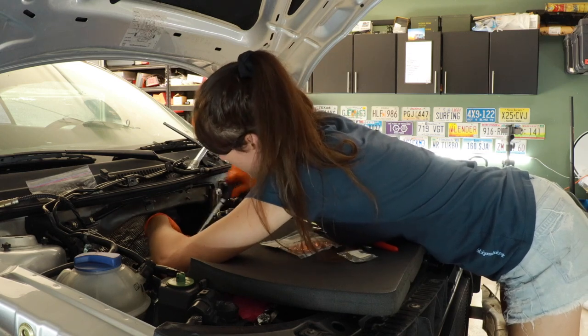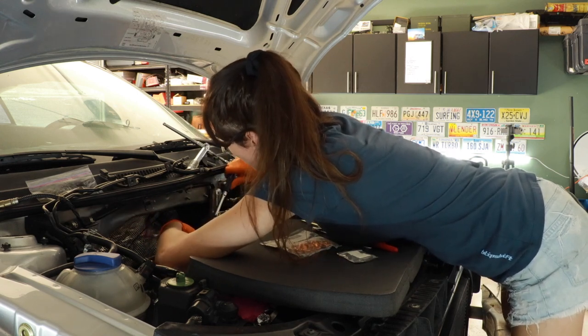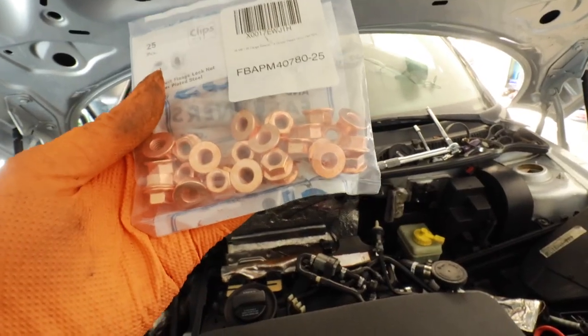Almost — that one's getting pretty snug. I'm going to torque all these, so I'm not going to tighten them too tight. All I have left is one more banjo fitting on top of the turbo, but I'm missing the crush washers for it because I didn't buy enough — I bought too many small ones. I still have to secure the manifold to the head with those copper nuts, and then connect the oil return line to the oil pan. Then the turbo is completely reinstalled with the exception of intercooler piping and intake piping.